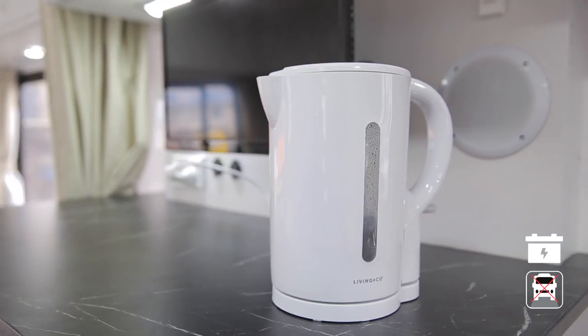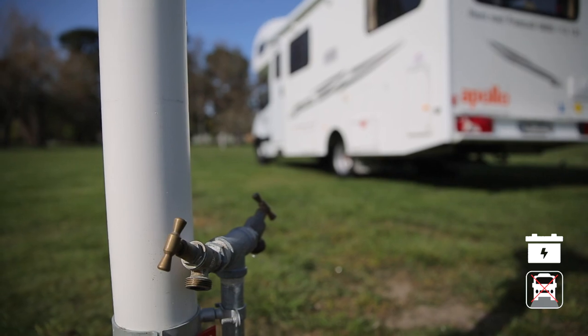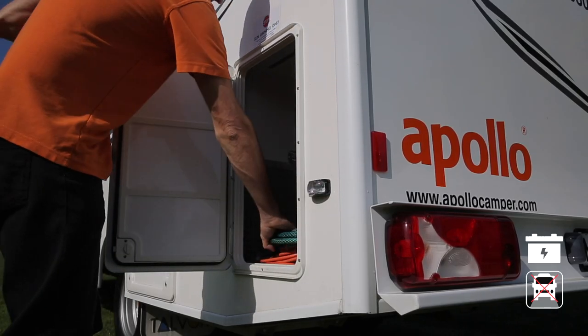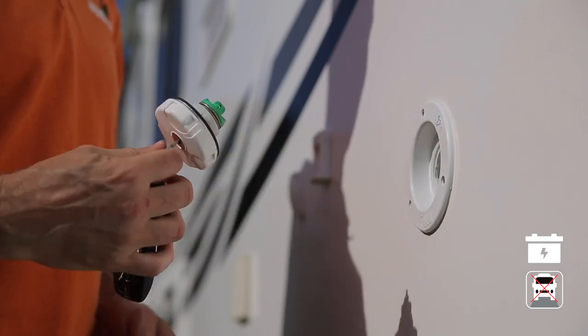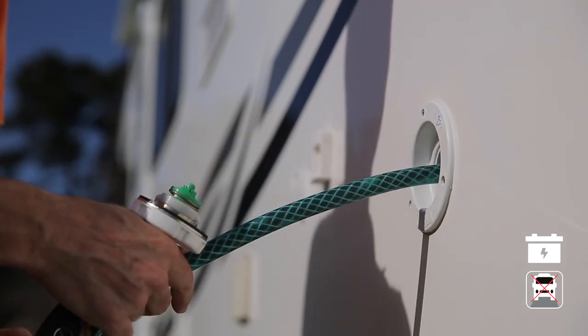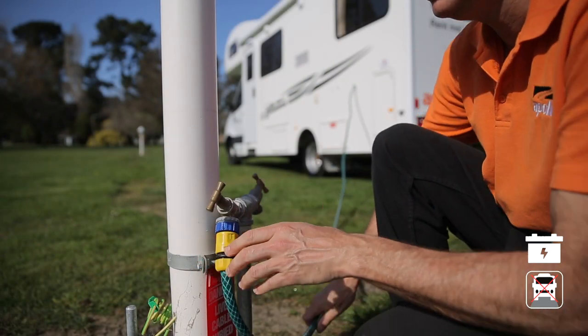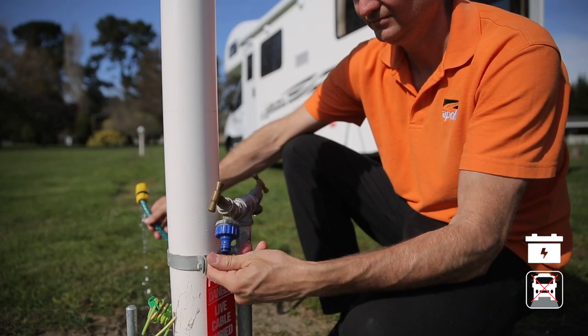The fresh water tank supplies water to the toilet, shower and sink. We recommend you don't drink this water — boil it first if you want to drink it. Check the level at the control panel, and when getting close to empty, or every two days, refill at the water inlet. You'll need your hose; using the fresh water key, open the lock and insert the hose all the way in. Connect the hose to the tap using the adapter provided. Once the tank is full, disconnect the hose, remembering to take the adapter with you.